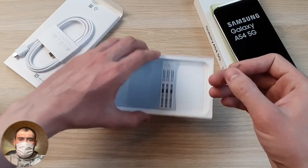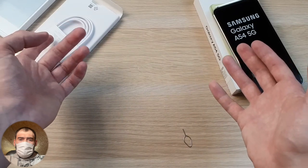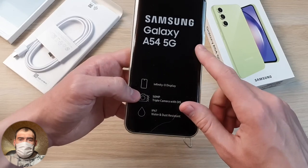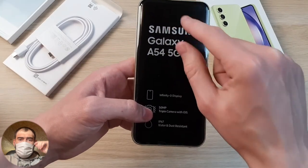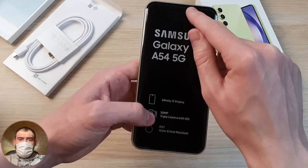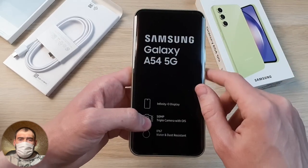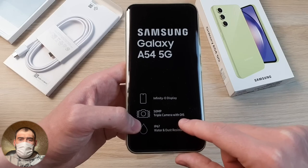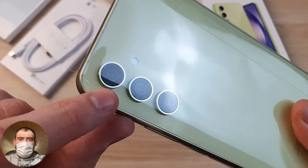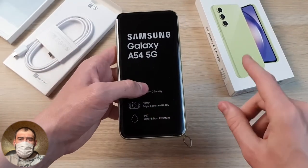On the flagships, on the top SKUs, there's no complete set either. But for some reason in the budget segment, the A54 kit is so bare — at least the flagships had a power supply included. This is the Samsung Galaxy A54 5G with an Infinity Display — meaning the front camera is in the form of an O-shaped cutout. It features a 50 megapixel triple rear camera system, with the main camera having optical stabilization and IP67 water protection.